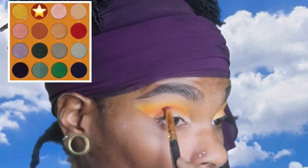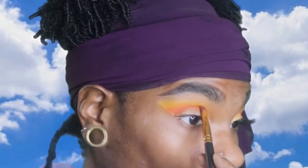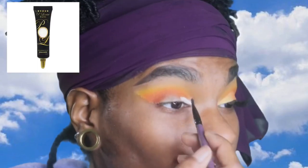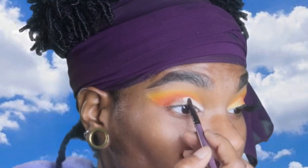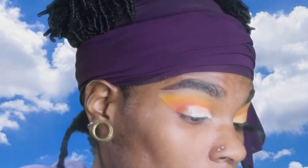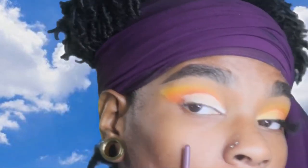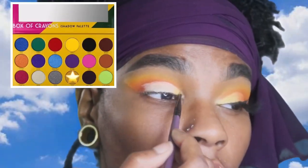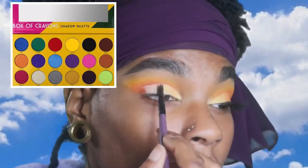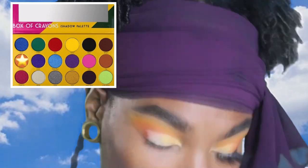Then I'm adding Zakiya from another Juvia's Place palette — I will link it in the description box — and I'm blending that into my crease to add some depth. Now I'm taking my P. Louise base in white and I'm basically going to cut my crease to perfection. I'm not going to wing it out, just going to stop right there. Then I'm adding this gold shade from the Box of Crayons palette halfway, and then the orange shade on the second half.